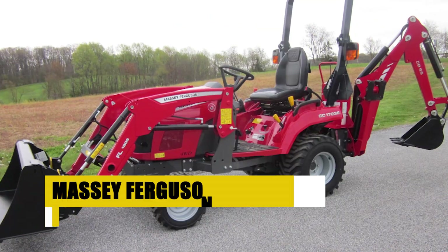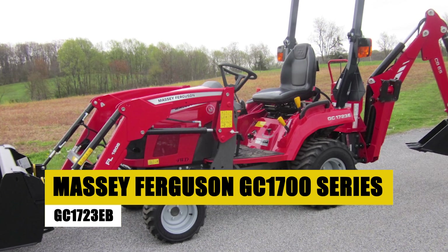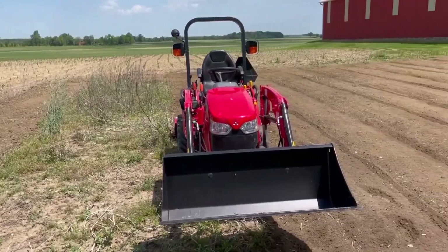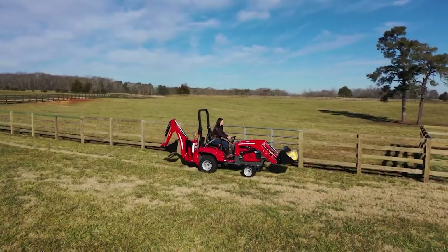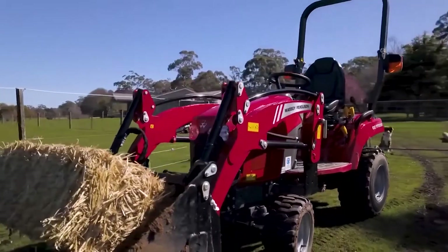Massey Ferguson GC1700 Series GC1723EB. Diving into the realm of durability and power, we shine a spotlight on the Massey Ferguson GC1700 Series GC1723EB. This compact tractor is a paragon of reliability, standing out for its robust build and formidable power, tailored for a spectrum of tasks from precision mowing to light loader work.